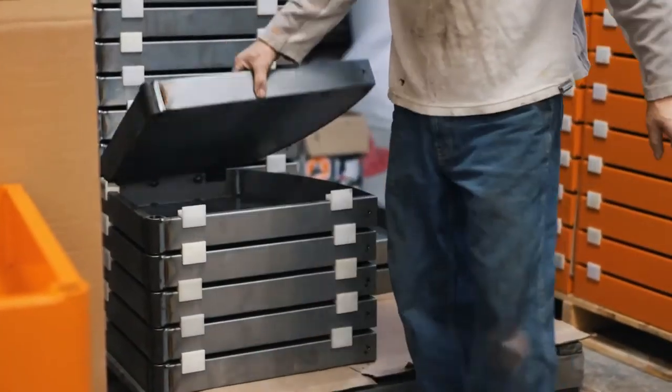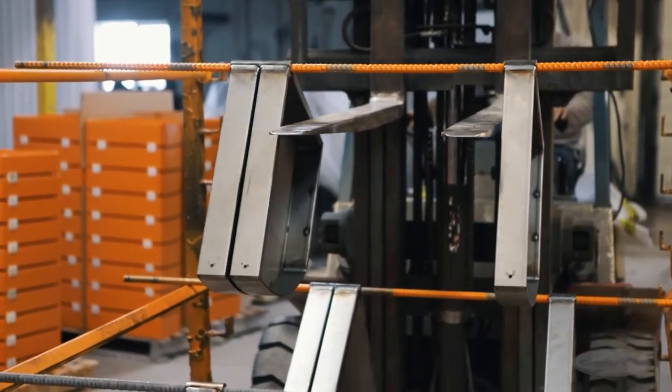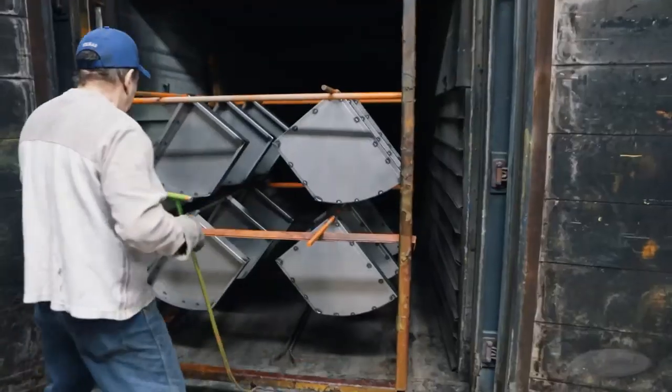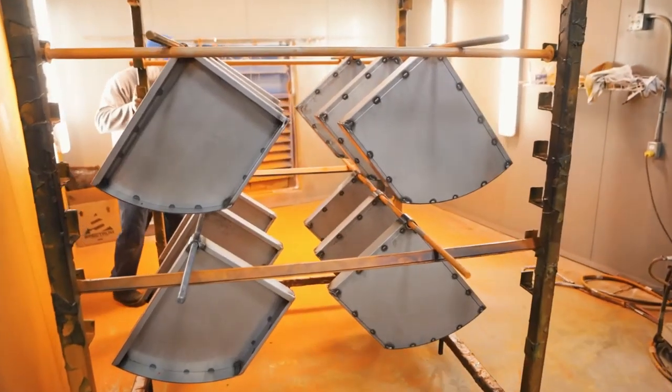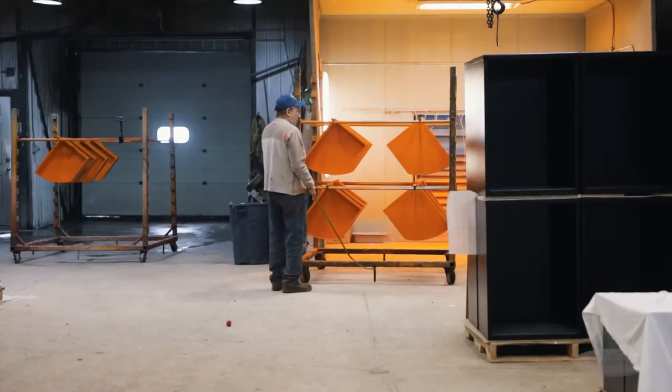Following the welding procedure, the welded drawers and frames are prepared for the painting process. Using pressure washers, they get sprayed with a special chemical to remove all the oil, grease and dust. The parts are then brought into a paint room where they're powder coated and placed in large ovens to bake and cure.